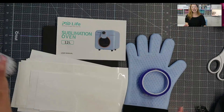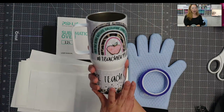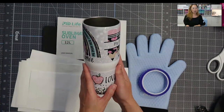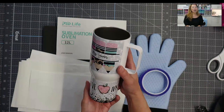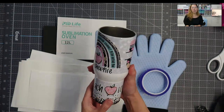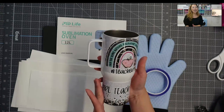This was my first project, and within minutes I was able to do this. Look at the colors — the details in the actual project are crazy to me. You can't do this with vinyl; there's no other way to do it. The only way you're going to get this is with sublimation. I love it.